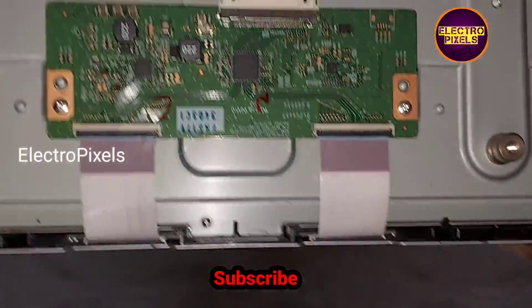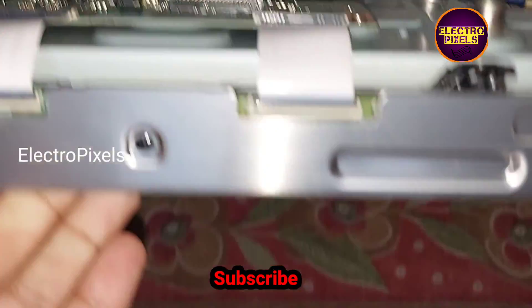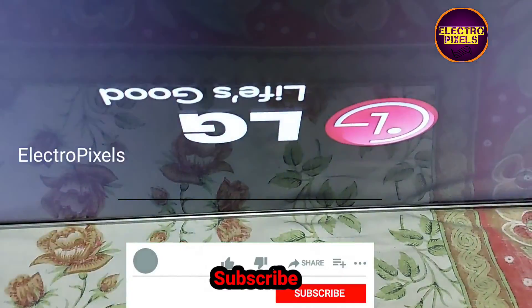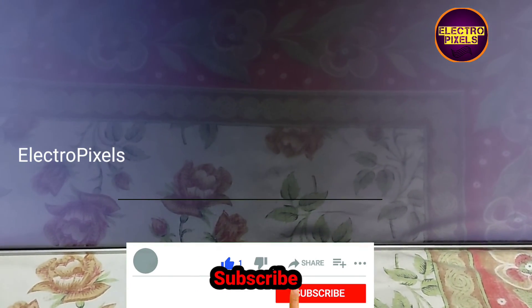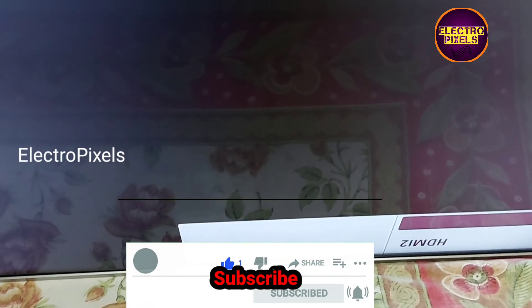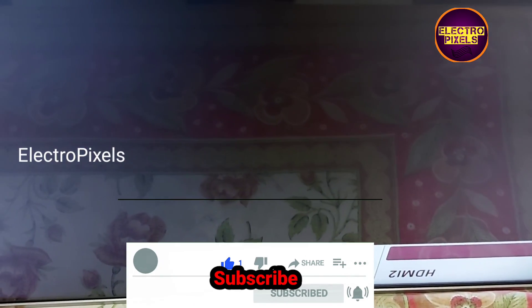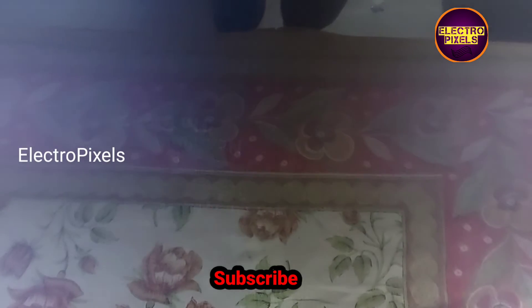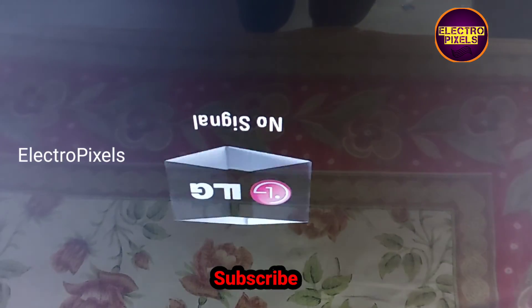We connected the FFC cable back to the TV. Now let's turn on the TV and check the picture. The display comes up — the shorting is removed from the panel. The gate signals were shorted on the left side of the panel, and now the shorting is removed.